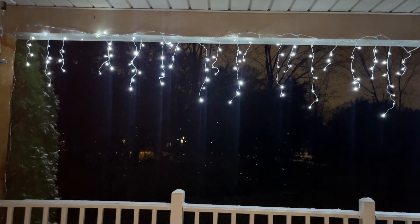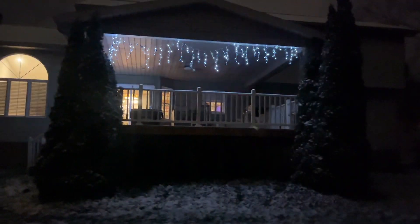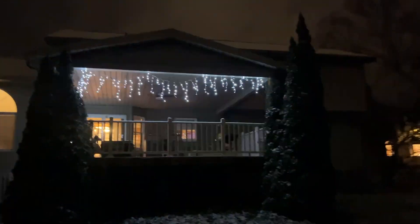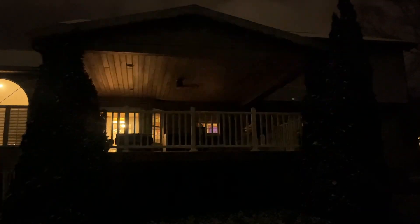These lights are an IP65 waterproof rating, so you can rest assured that your lighting will remain bright and beautiful no matter the weather outside. If you're looking for the best and brightest lights on the market, look no further than these here. Happy decorating! See you!